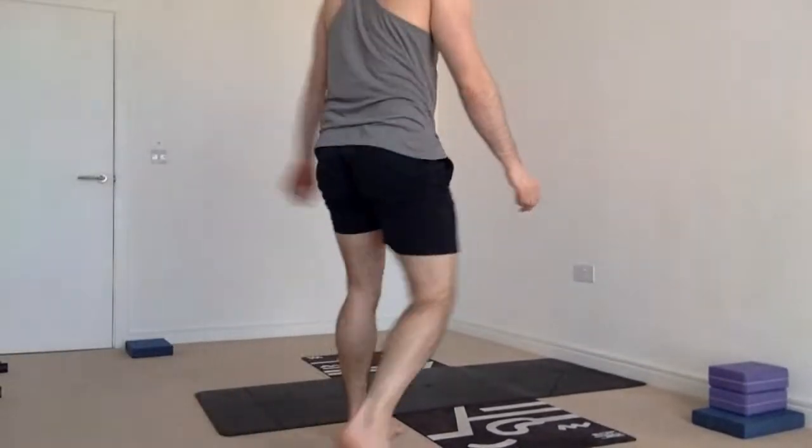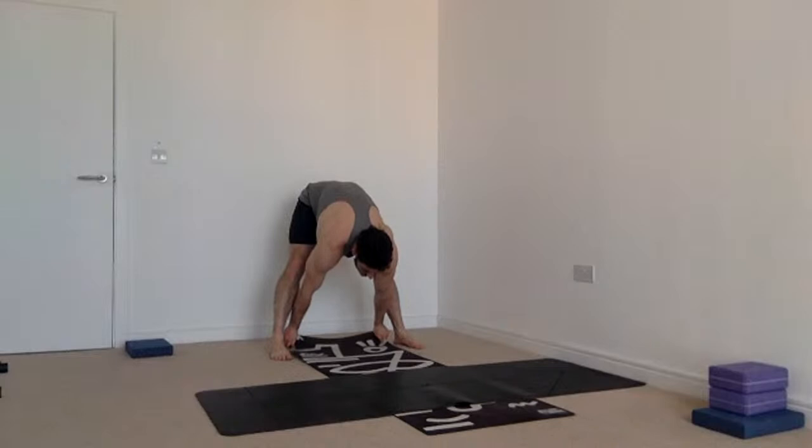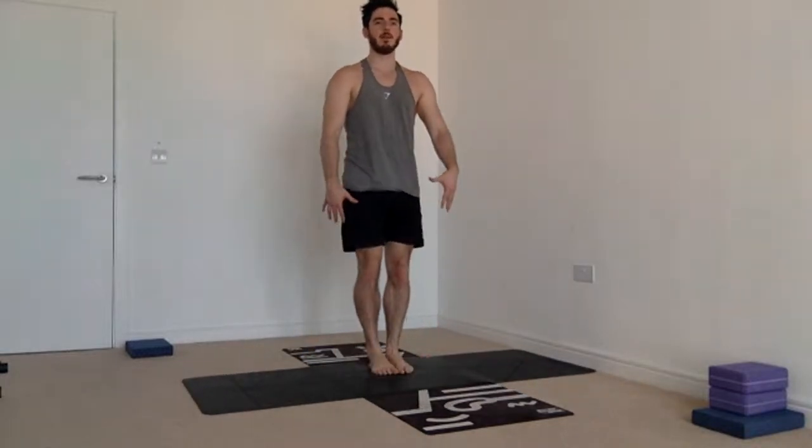From downward facing dog, bend the knees, raise up on your tiptoes, look to the top of your mat, and hop, step, walk, or jump up to the top of the mat. From there, roll the spine up one disc at a time — head comes up last. Standing up in broga setup: lift the toes, roll them down, squeeze the quads, draw the shoulders back and down, draw the chin back. Powerful mountain pose.